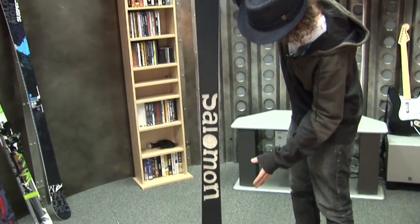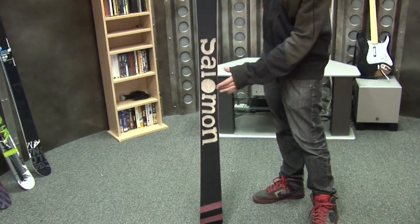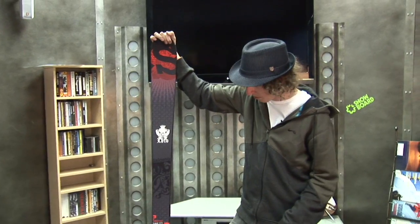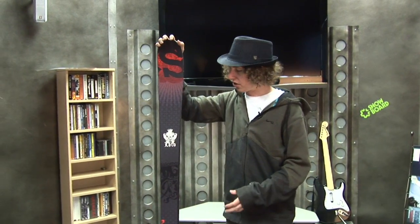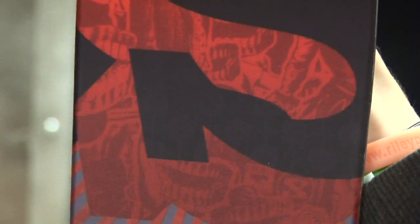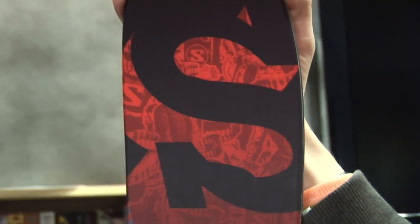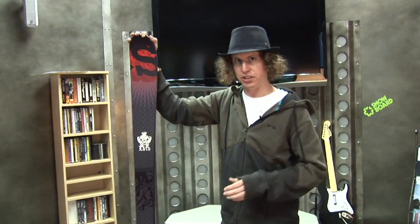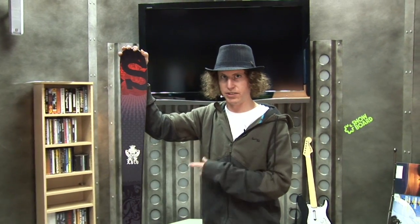And the base is a die cut, but with a screen print within it. Just really nice, subtle touches from Salomon, keeping it classy. It has traditional construction — a lot of camber underfoot, a lot of side cut, but it has a little bit of early rise in the tip. So when you take it out in the backcountry, you're not going to dive your tips in. All-around good ski, no matter where you want to go — Salomon Lorde.